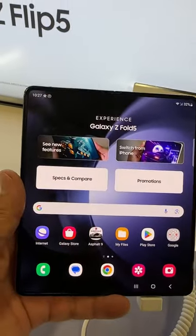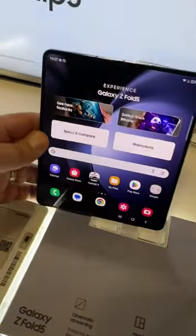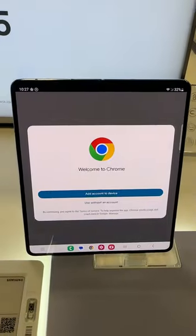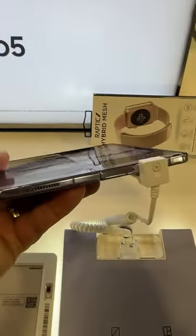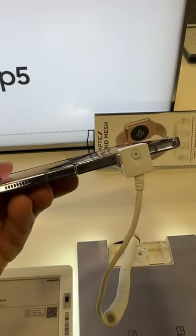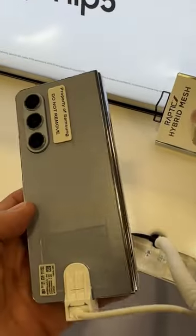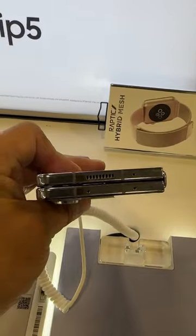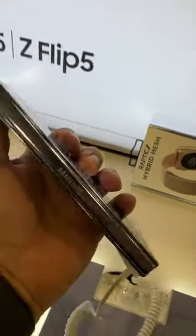Let me open this up in all its glory — as you can see, this is the Z Fold 5. It's basically the same dimensions. They talk about that hinge, about it laying flat, and it looks pretty good. It's nice and solid, no complaints there. Look how flat that is. And on the other side, you've got the classic hinge from Samsung.